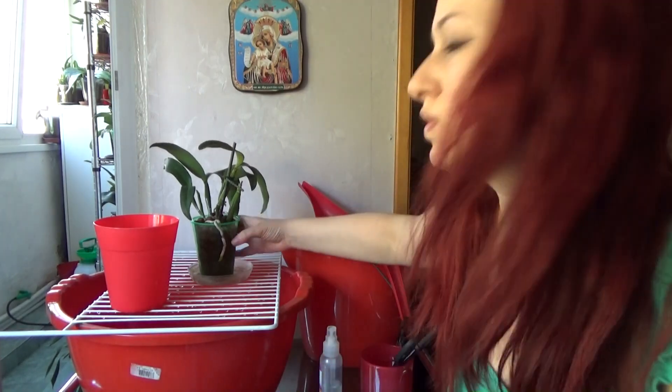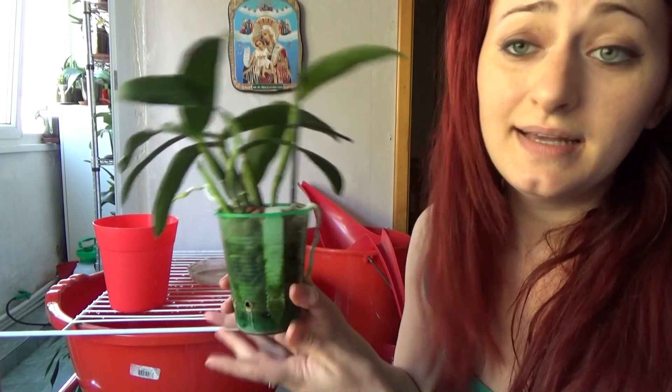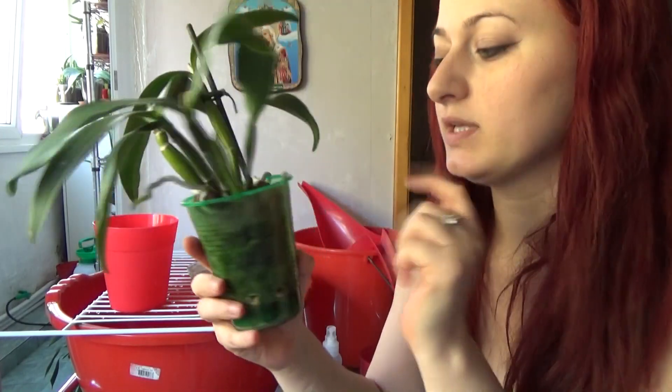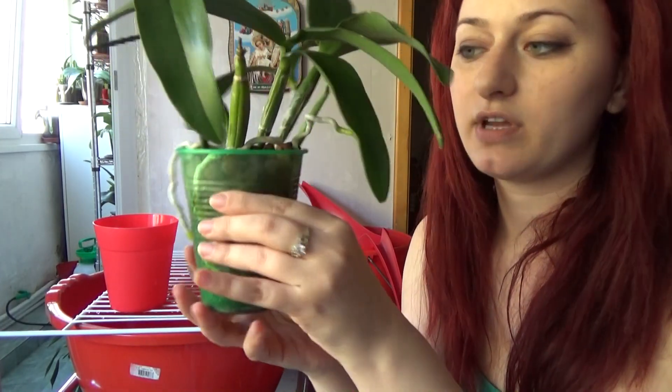Hello guys, welcome back! In this video I will do a super quick tutorial. Today I will talk about when it is time to repot orchids from semi-hydro. The answer is super simple: it is the moment when the substrate cannot fit anymore in the size of the pot, and also when the roots cannot fit anymore inside the pot.